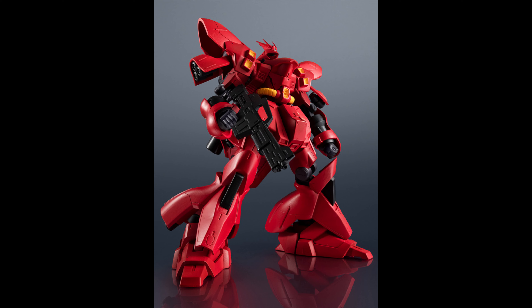The mighty Sasabi joins the Gundam Universe line, and he is more expensive — around $40 US — because he is bigger. He looks great. It doesn't look like it comes with the shield, sadly, but it does have its chuck gun. He's looking mighty fine. Sadly, we don't have any other images right now.